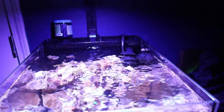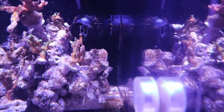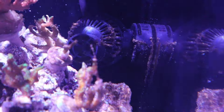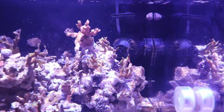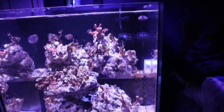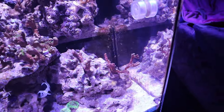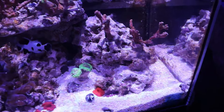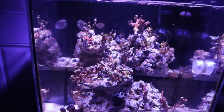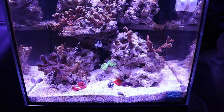For equipment we have the regular return pump, the AI Prime 16 HD light, and a Chinese wavemaker that I got when I bought a used WaterBox. I turn it on when I get home from work and turn it off before the lights go out. I feel like that pump might be a little too big for this tank, but it doesn't seem to be causing issues — I think it's actually helping.